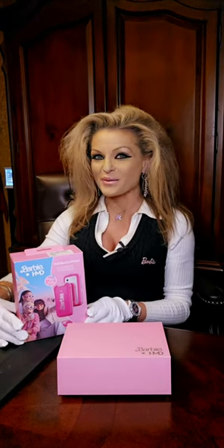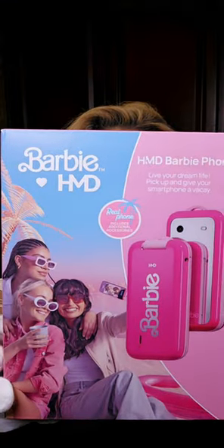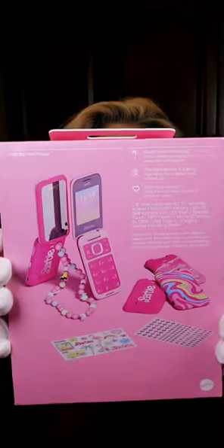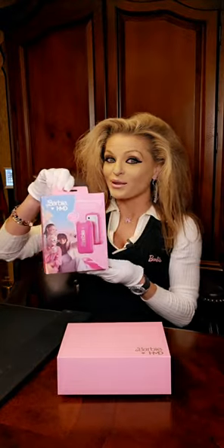Take a look at the fabulous new HMD Barbie cell phone. This here is a real phone. I also want to mention that it's available in the US version as well as the UK version.